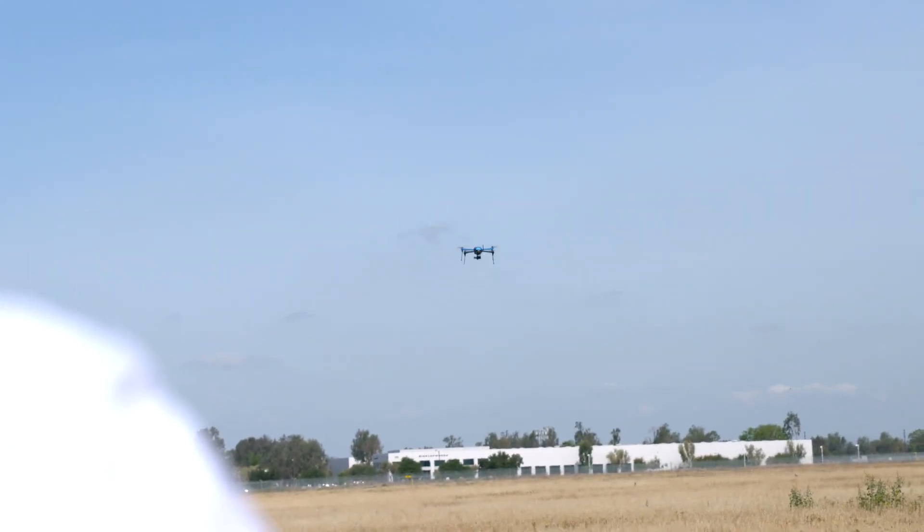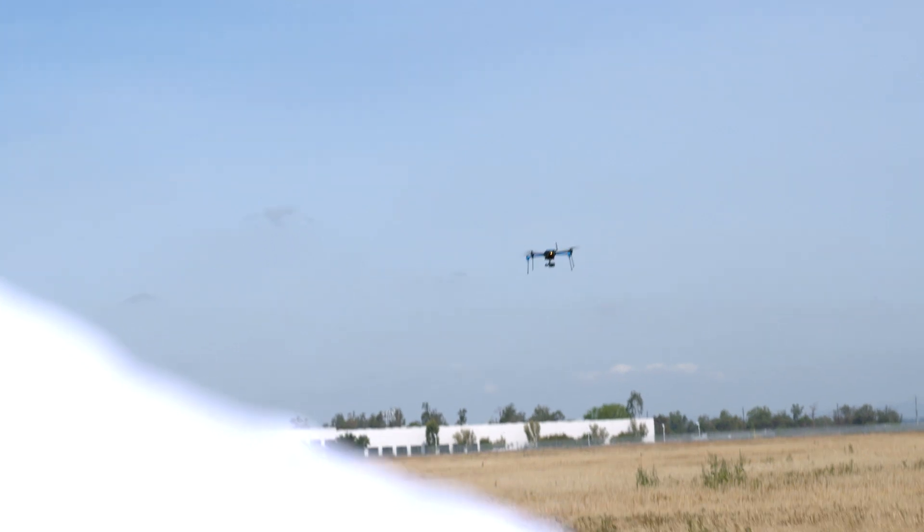The drone will fly, the camera will readjust, it'll fly, readjust, fly, readjust. For any of you who do video making, you know that that's really not an ideal situation. You want your camera moves to be smooth and fluid, which they really weren't. So again, it definitely works on paper, but it doesn't work in the most executable of ways.